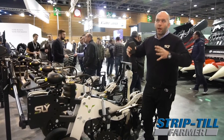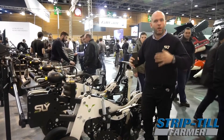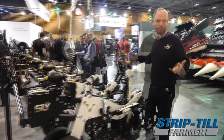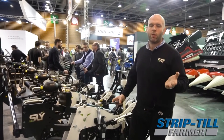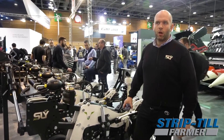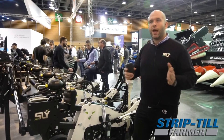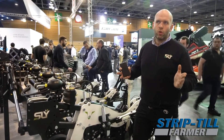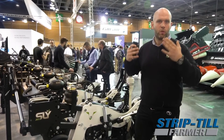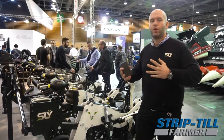The roots of the cover crops will consolidate the berm and avoid weather compaction that could occur in the fall. Regarding the US, we have one machine running in Idaho for now — so far so good. We are looking for distributors, and we are particularly looking for farmers, because I am a farmer myself and we want to work with people who know what they are talking about rather than pure salespeople.